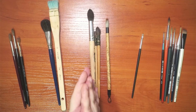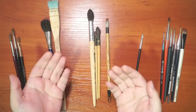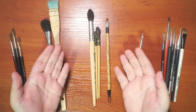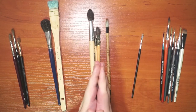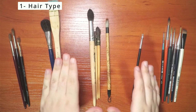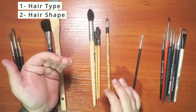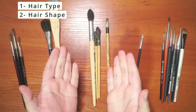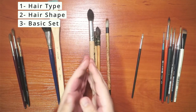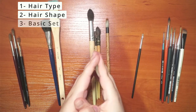Whether you're a beginner, intermediate, or expert painter, this video might be helpful for refreshing your knowledge about brushes or broadening your horizons. Maybe you'll discover a brush you didn't know about. The video is divided into three parts: types of hair used in watercolor brushes, different shapes and styles, and finally what I recommend for someone starting out — what will get you 80% of the way in most paintings.